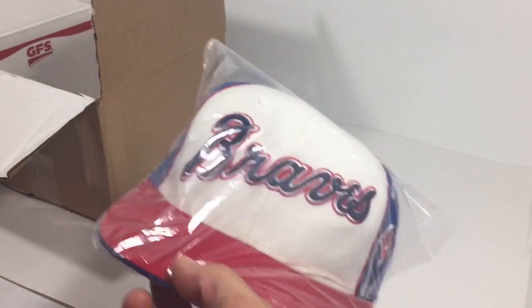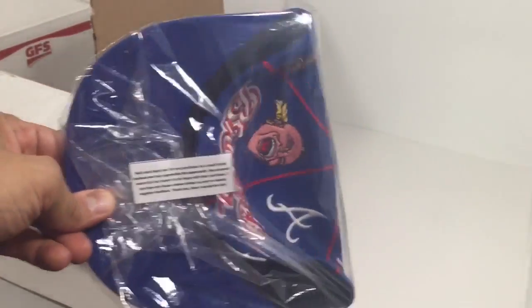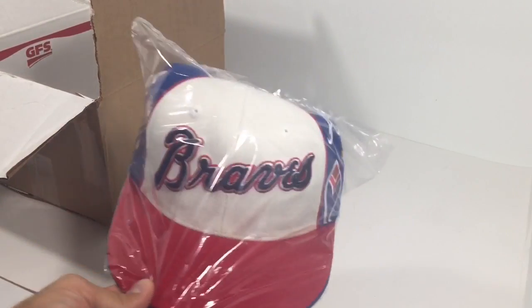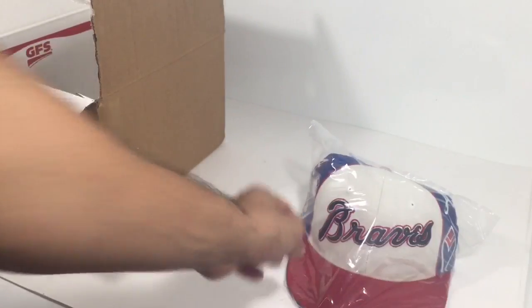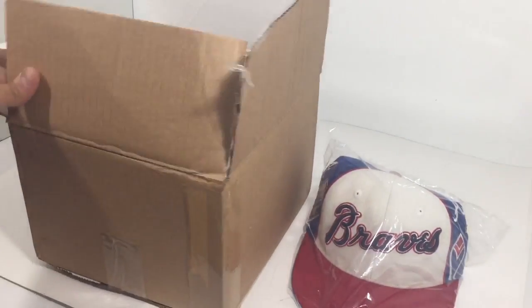I've probably sold a hundred hats — knock on wood, never gotten negative feedback. As a consumer, I would be happy opening a box and getting this. That's step one. Next: the box.